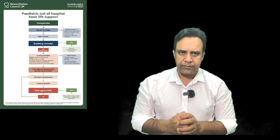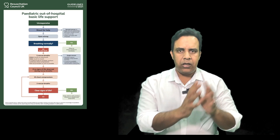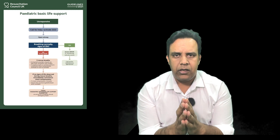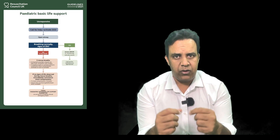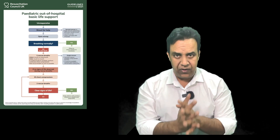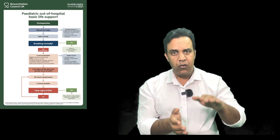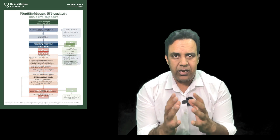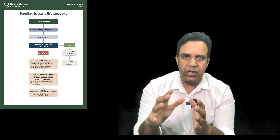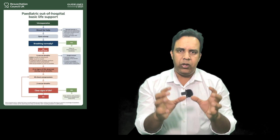The sequence is very important. If you find a child who is not responding, shout for help in all directions — loud enough to get assistance. Then open the child's mouth, look inside, and remove any visible foreign body if you can easily access it. Look for signs of life for no more than 10 seconds — looking, listening, and feeling at the same time. Bend down towards the patient's mouth and try to feel the warmth of their breath. If there are no signs of life, give five rescue breaths.